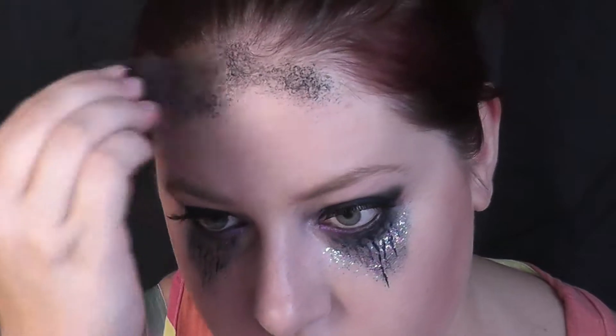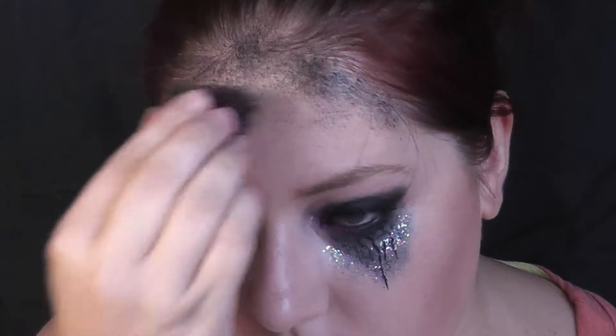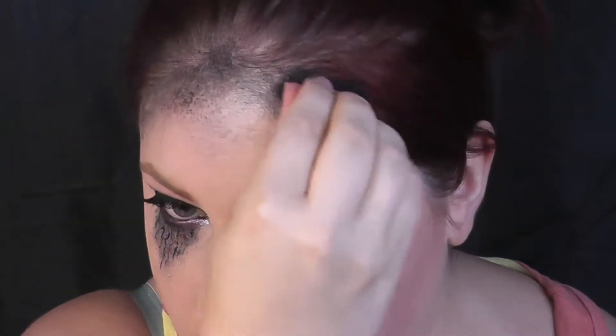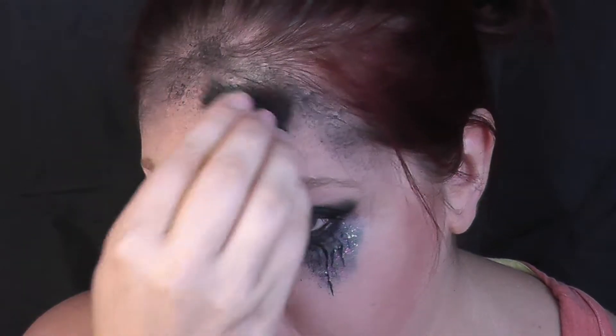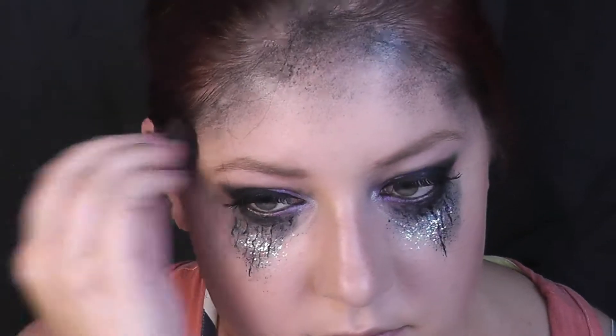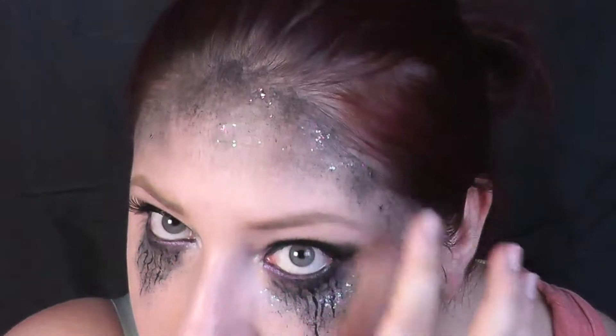Oči jsou nyní hotové, ale chtěla jsem ještě vystínovat čelo, a tak jsem na porézní houbičku nanesla černou krémovou barvu a tu nanesla podél hranice vlasů. Směrem ke středu obličeje je barva méně výrazná, a to dodává takový zajímavý efekt. Navíc to pomůže zamaskovat vysoké čelo, pokud ho máte. Do barvy jsem ještě nanesla třpitky, aby celé líčení působilo kompaktněji a jeden element se opakoval na více místech.